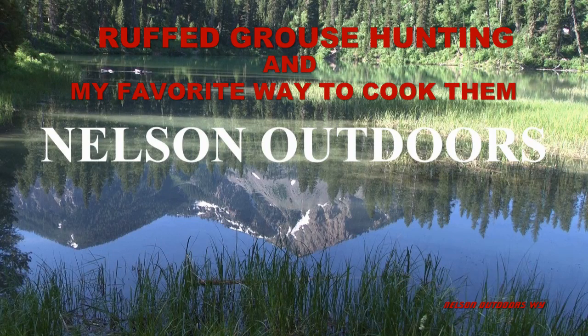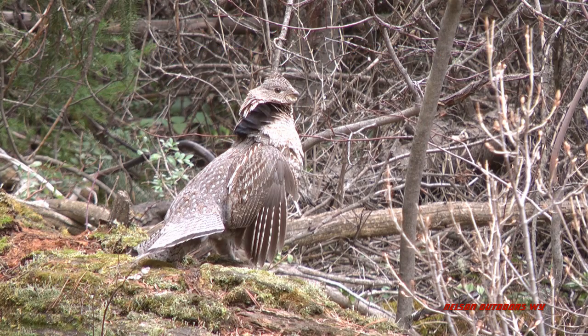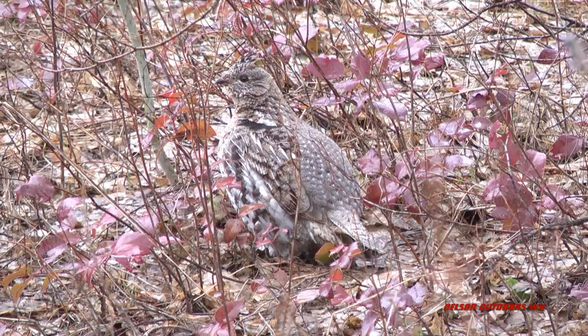I thought I'd do a little video on grouse. I've always thought the grouse was a really pretty bird. Ever since I was a little kid I really got a kick out of the drumming that they do in the springtime.